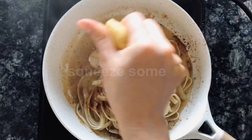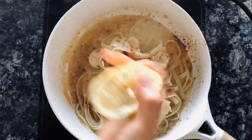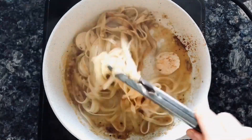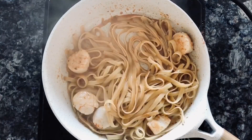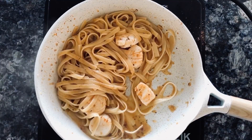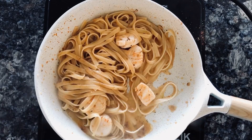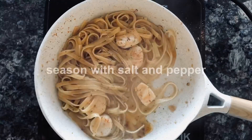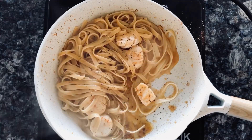Add peju powder and smoked paprika powder. Squeeze some lemon to get the acidity. Season with salt and pepper, and finish it with dried parsley.